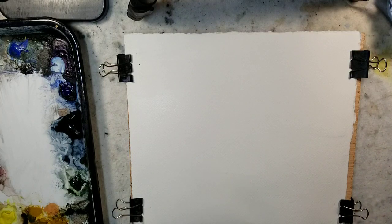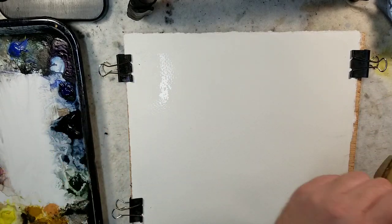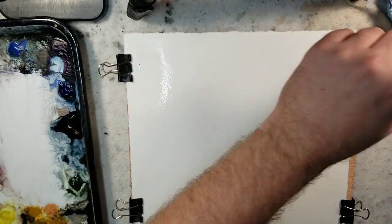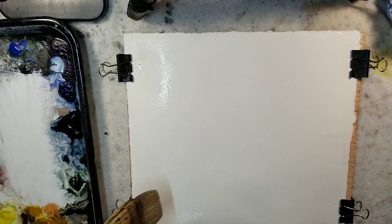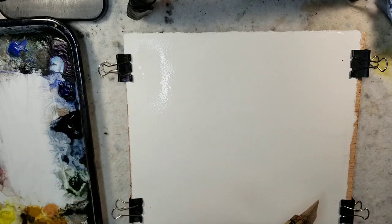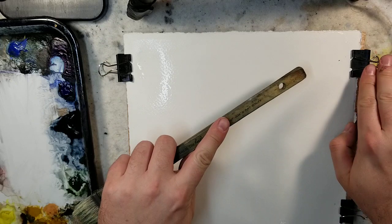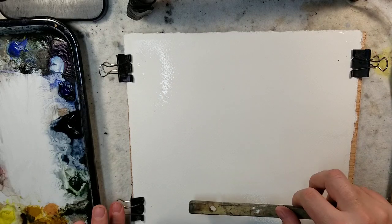Hello everybody and welcome to Andrew Broussard Watercolors. Today I'm going to do a quick watercolor painting. In front of me I have a 10 by 10 square of Stonehenge Aqua paper. It's 140 pound, cold press, 100% cotton, and I have it marked off here to 8 by 10, just to give me a rough estimate of where the image will be after you paint. I just soaked it with water and we'll jump right into it.